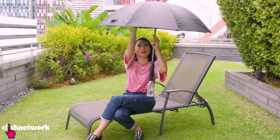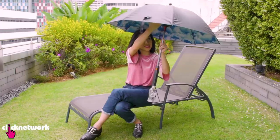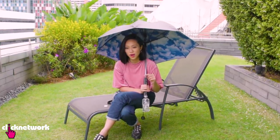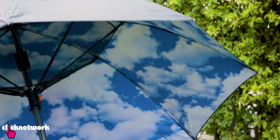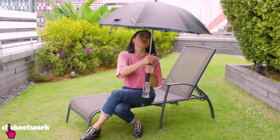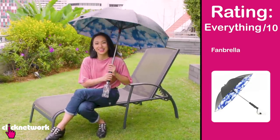There is one issue — the more I spray, the more it collects on the net, so I have little droplets and need to shake it out a bit. A little bit of maintenance. But this fanbrella exceeds all expectations — because honestly, what kind of expectations could there have been? Who thought you would need something like this? This is the best thing ever! I love this so much. This is everything out of ten!